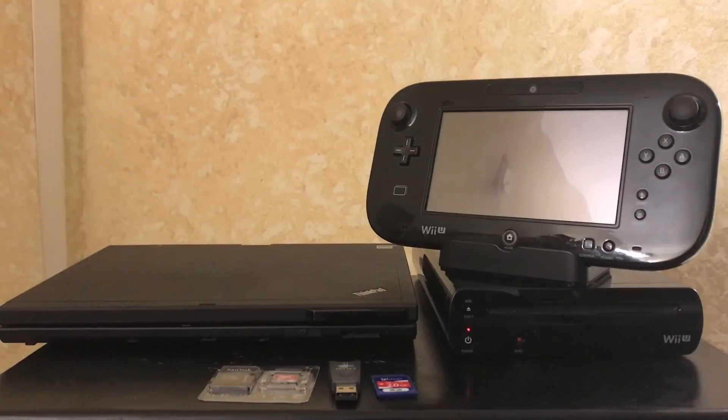What up, Mr. Matt up in this bitch coming at you pre-recorded. Today I'm gonna show you how to hack the Wii U in an easier fashion than the other tutorial, because this one you don't actually need a computer to get to the hack state.